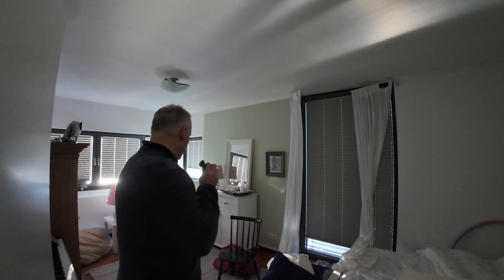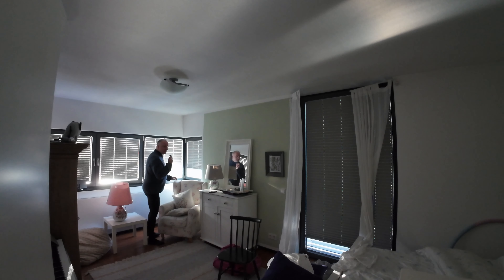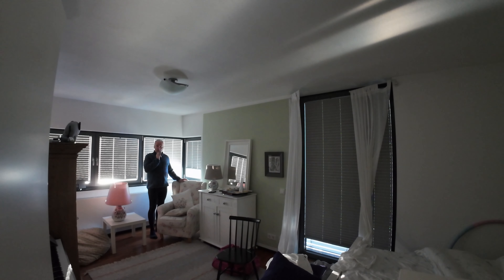Yeah, it works! Eindeutig funktioniert das. Just to be sure, I'll move the camera a bit further away and then walk some distance away with the wireless microphone to check whether it can still be heard clearly.